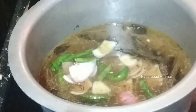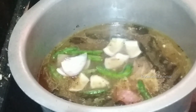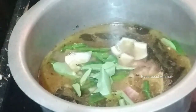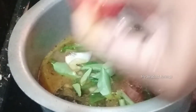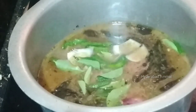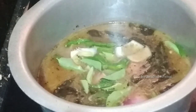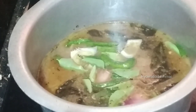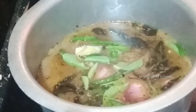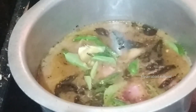I am going to add onions. Now I am going to add tomatoes here, and I am going to add onions to the pan.